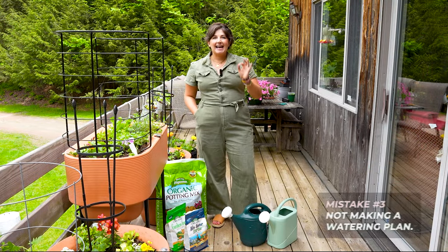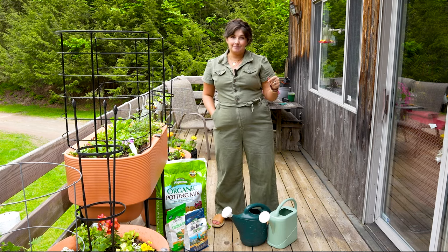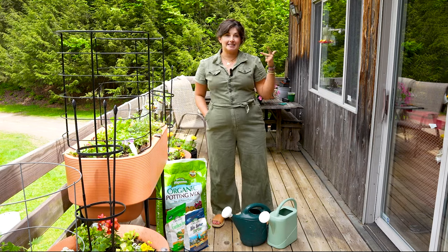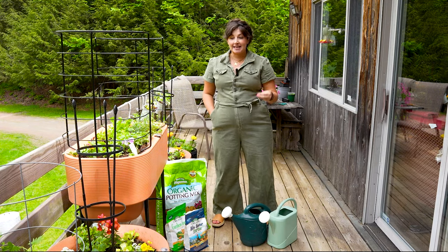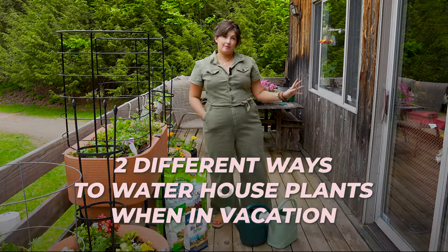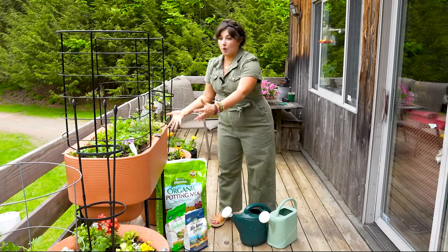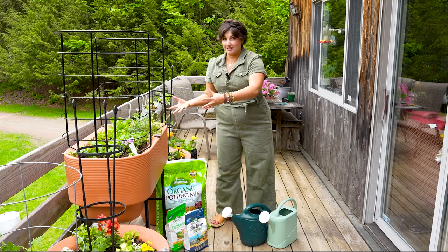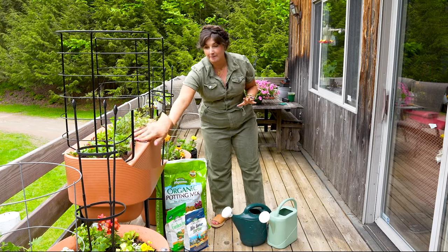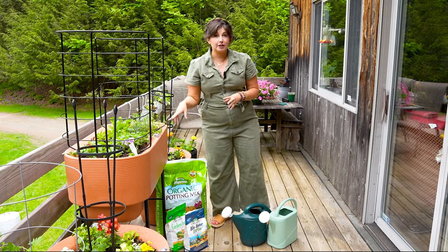Mistake number three is not having a watering plan. You are making a commitment to these plants — this is not a one-and-done bouquet of flowers. I'm in zone six, so I'm going to be tending to these plants June, July, August, and September. You need to figure out a way to sustainably water your plants and potentially go on summer vacation and still have them watered and fed. Number one, I love self-watering planters. These three planters have a water reservoir in the bottom that bottom-waters the plants, and they also have a drainage plug so excess water drains out if it rains.